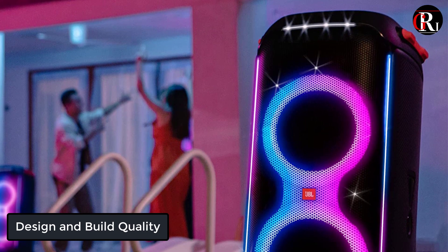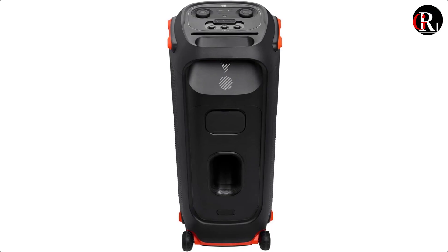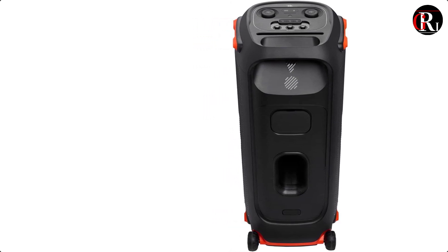Design. The Party Box 710 features a sleek and sturdy design with a black matte finish and a sturdy handle that makes it easy to carry around. It also has a front-facing LED panel that adds a nice touch to its aesthetics.